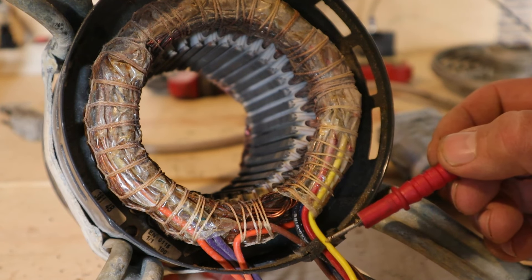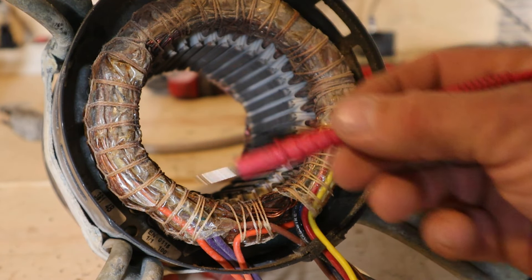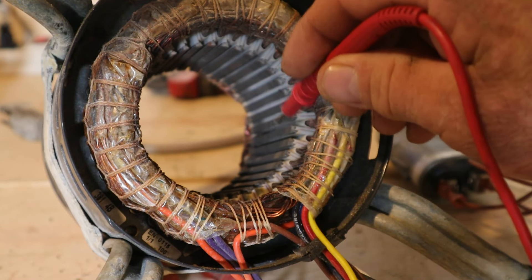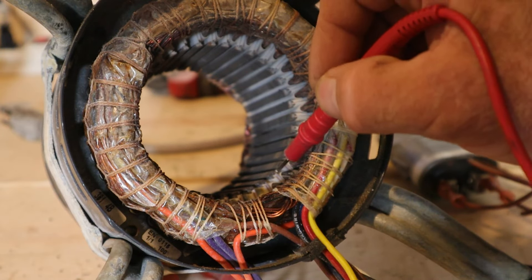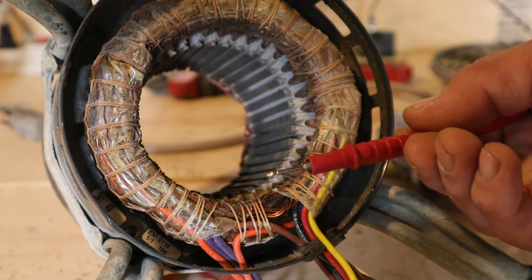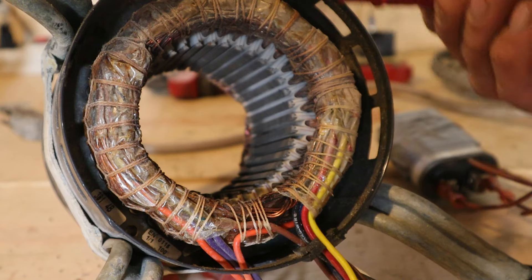All these wires are connected to the same winding — they're all connected to the run winding. So why are we getting different readings if they're all connected to the same winding? The run winding doesn't just run around in a circle. With the iron core — which is one solid piece, just think of it as slots cut into it — the copper wire wraps around each slot a bunch of times, then jumps to the next slot, wraps around that, and so on.